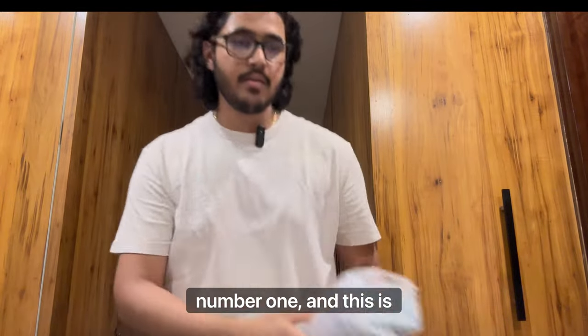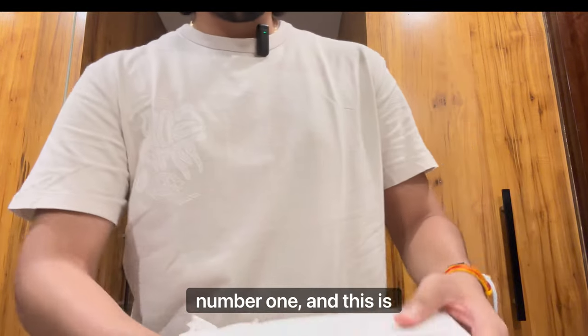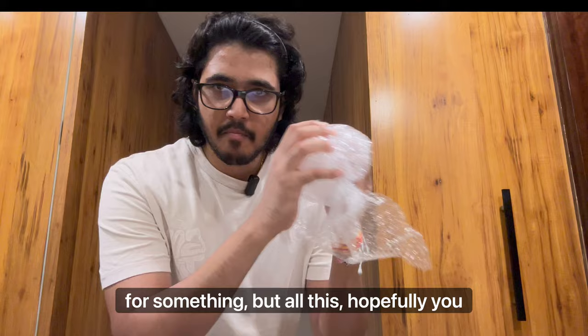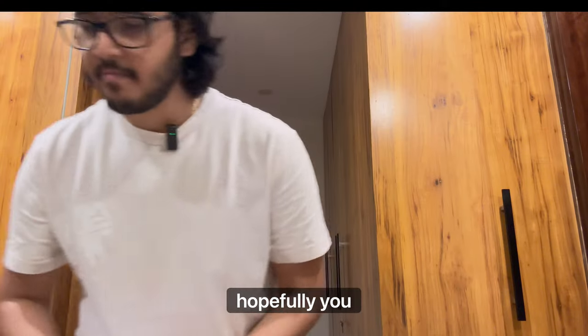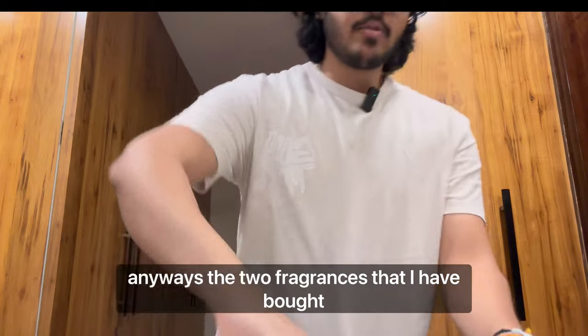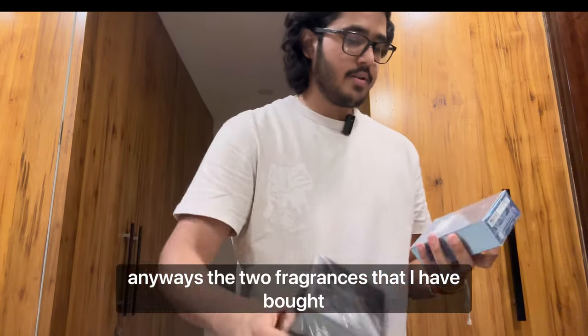Here is fragrance number one, and this is fragrance number two. Let's get into it. The two fragrances that I have bought are...